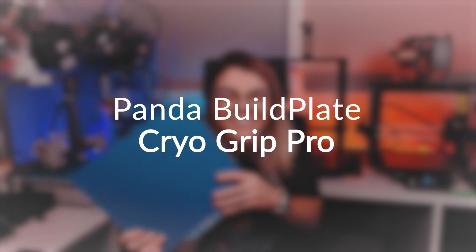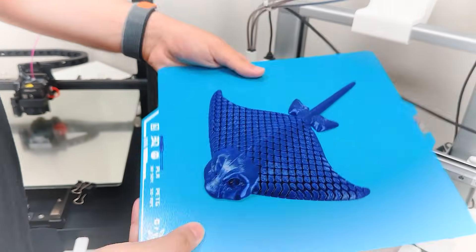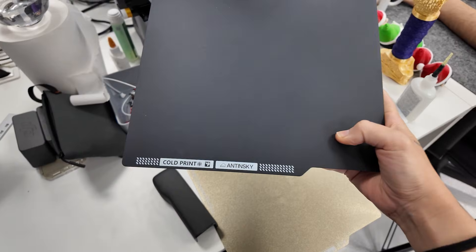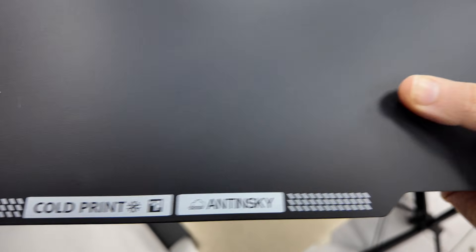We previously tested a cold plate, the Panda Build Plate CryoGrip Pro, and we really liked its adhesion. The only downside is that the thing is ugly — it doesn't give you that nice aesthetic. But we get over it with time. And now it's Anti-Sky's turn with their cold plate.